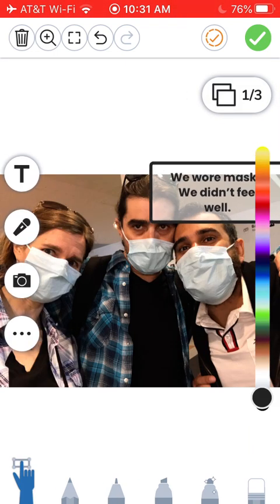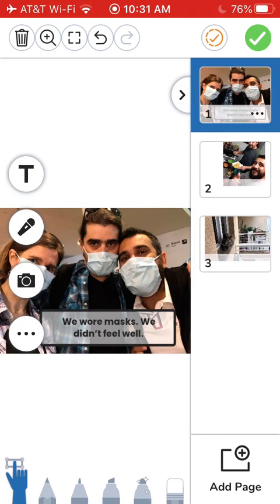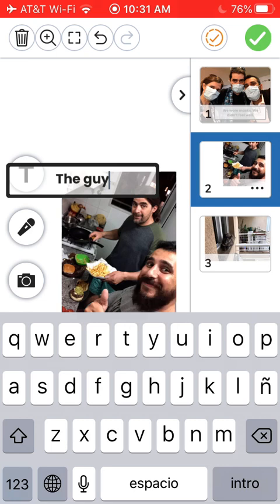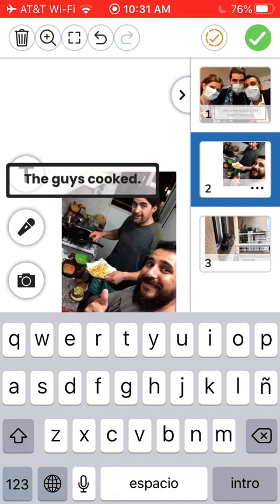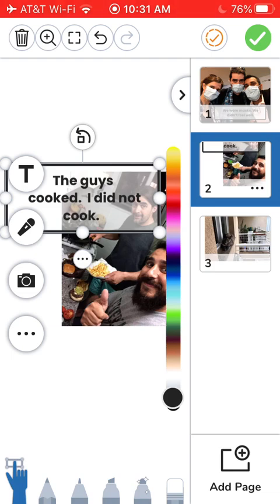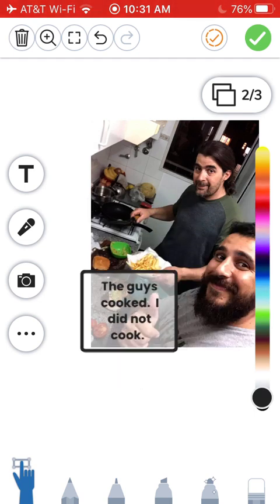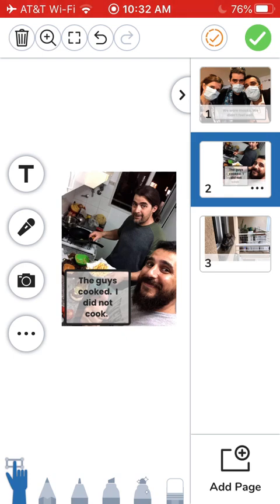You can move and change the size of your text. Then do the same on your other photos. Adjust your text box.